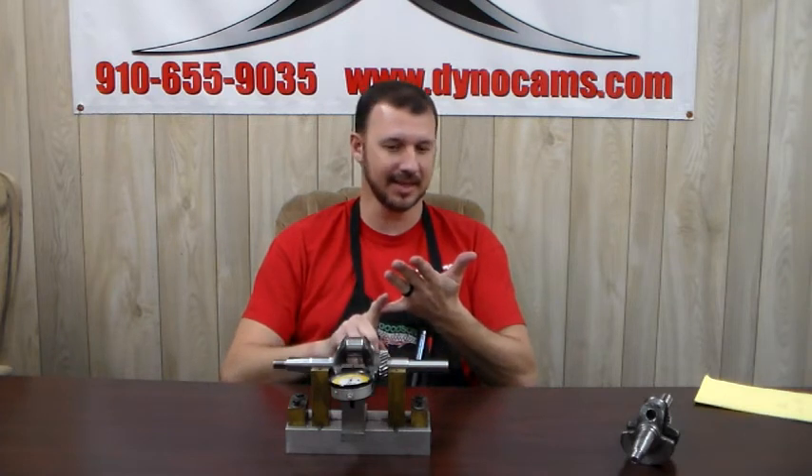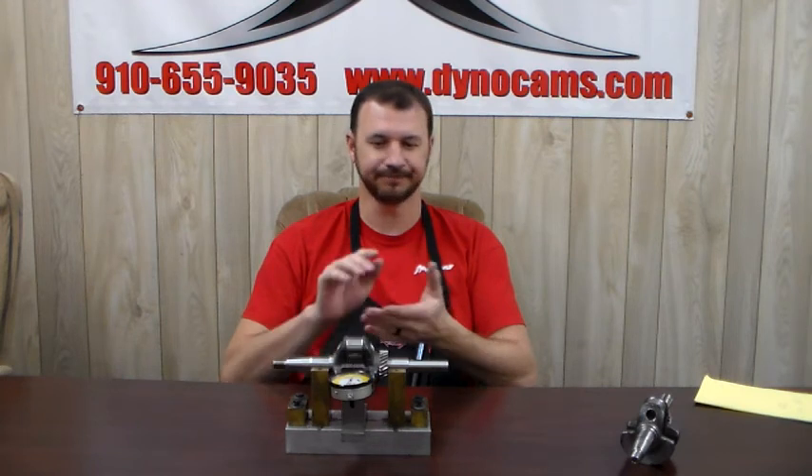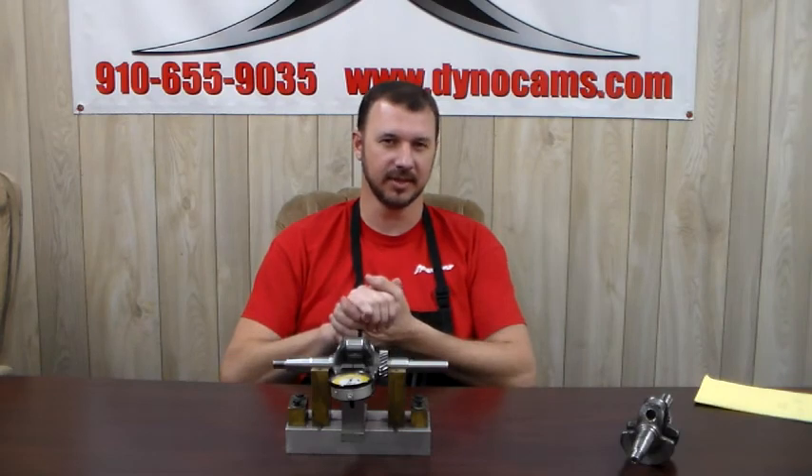We have the short rod to fix that issue, or thicker head gaskets could fix that issue. That's about it — just wanted to clear up a few things on max strokes. We look forward to seeing you on our next tech video. Thank you.